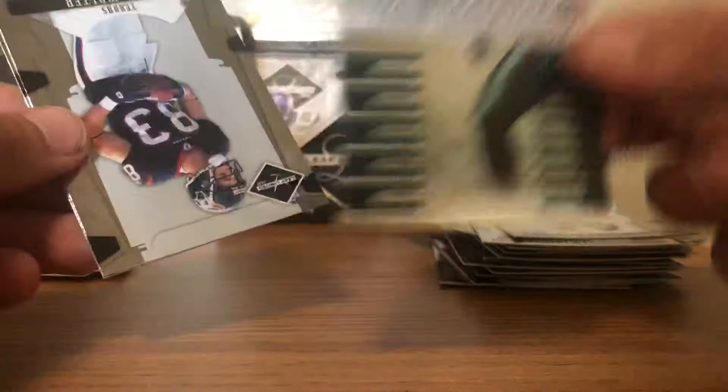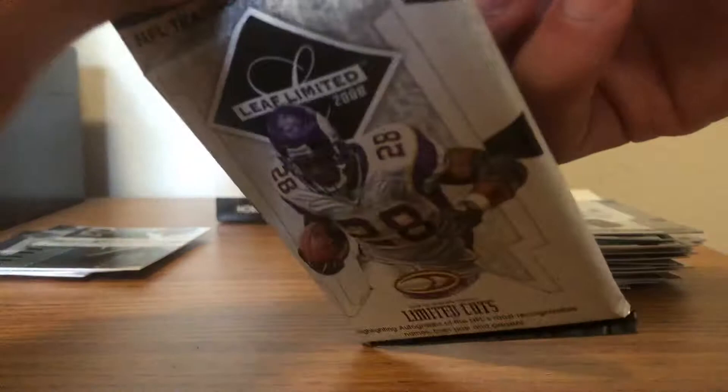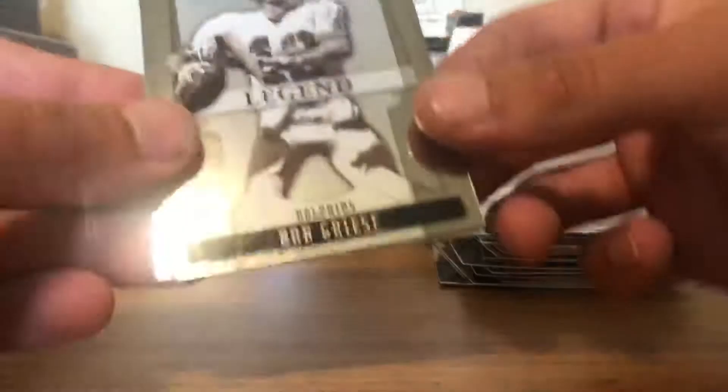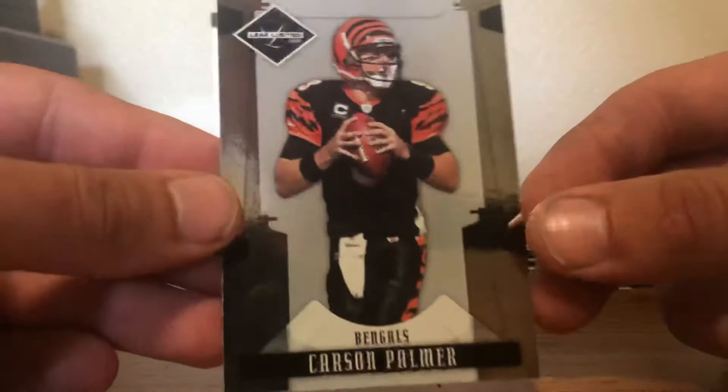Got a Kevin Walter and a Santana Moss. We started off strong with that jersey — still looking for three hits in this box. Got a Jamal Lewis, JT O'Sullivan. Bob Griese legend, out of 499 — very cool. Drew Brees and Carson Palmer — that was a quarterback pack, I think they were all quarterbacks.